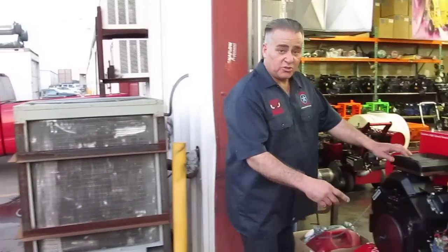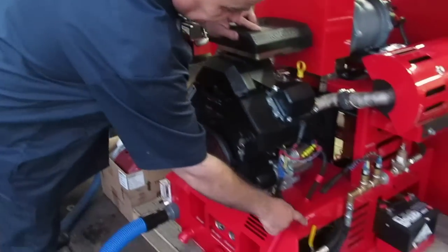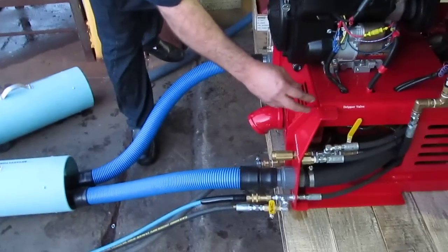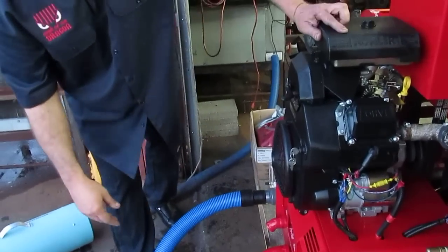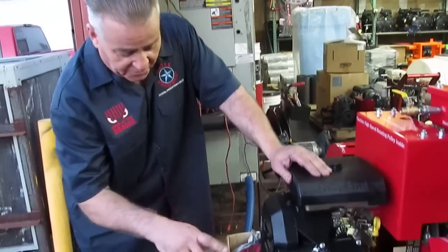As mentioned in the prior video, make sure you check your oil levels — the engine oil level and the pump oil level. Also make sure your dripper valve is working. It's very important: it removes a small amount of water from the regulator connected from the head of the pump to the tank to maintain the head of the pump and prevent it from getting hot, because we want our heaters to run hot, not our pump.